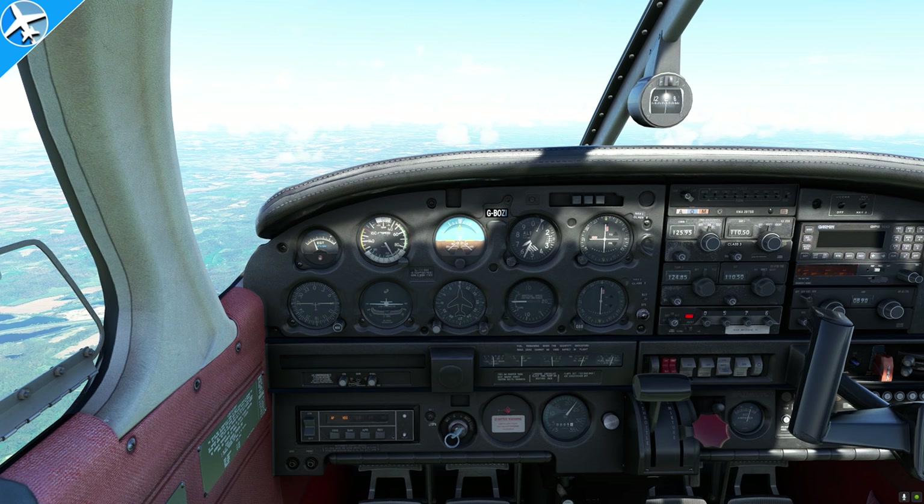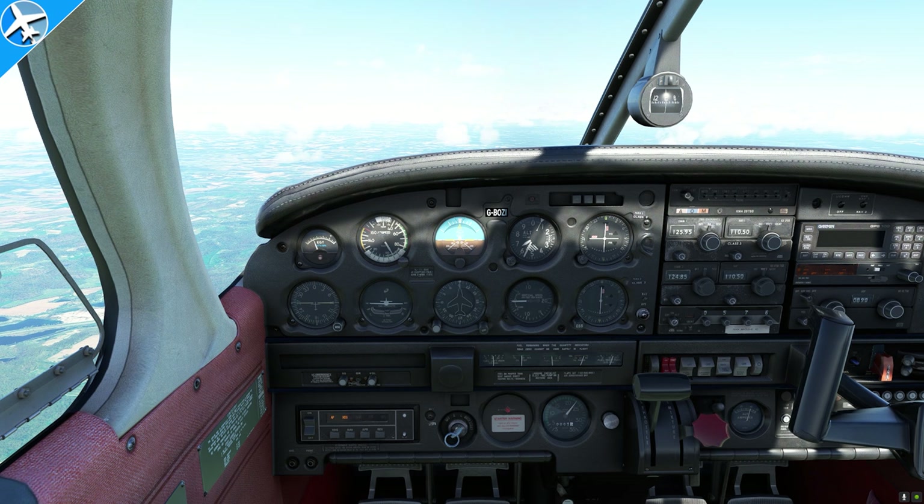Of all the instruments we've talked about, how many are actually required? For daytime VFR, we need: an airspeed indicator, altimeter, magnetic direction indicator, a tachometer for each engine, oil pressure gauge for each engine, temperature gauge for each liquid-cooled engine, oil temperature gauge for each air-cooled engine, manifold pressure gauge (if applicable), fuel gauge indicating quantity in each tank, and a landing gear position indicator (if applicable). For airplanes certificated after March 11th, 1996, you also need an approved aviation red or white anti-collision light system. Additionally, you're required to have a seatbelt with a metal-to-metal latching device, and an ELT (emergency locator transmitter) if required.